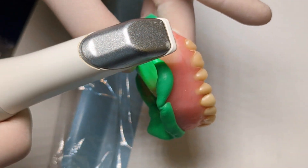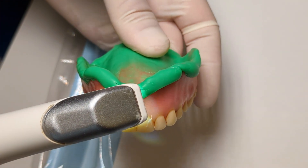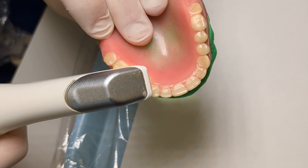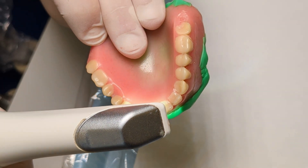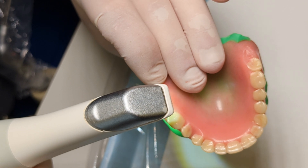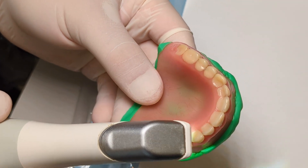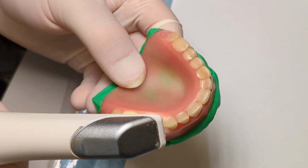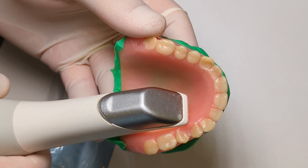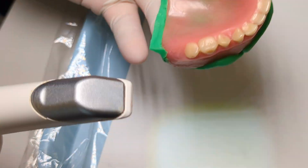Now that we're satisfied with the intaglio, we're going to scan the outside. Again, starting here — making sure the scanner can see a little bit of the buccal but also the height of the vestibule so the scanner knows where it's at. We make our way down the buccal, giving the scanner a known area. Now we rotate down to the teeth, then scan the palate following the same pattern. The palate is not absolutely necessary to scan — the lab can fabricate a denture without it, and it can actually be one of the hardest areas to scan due to its reflectivity.